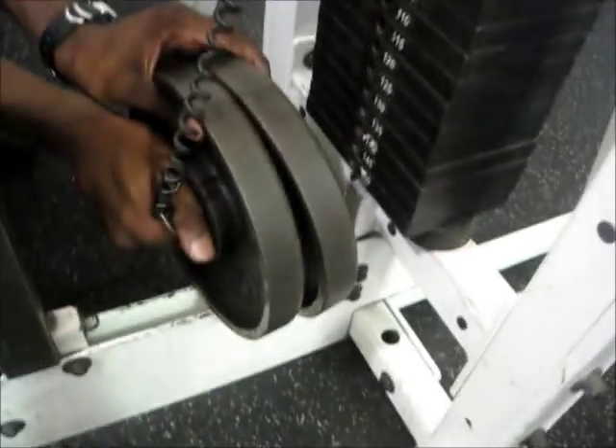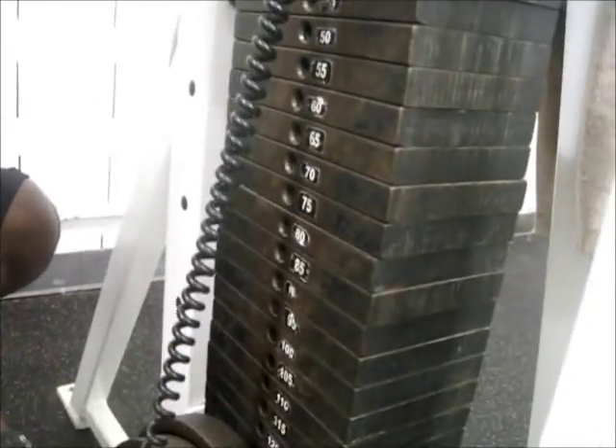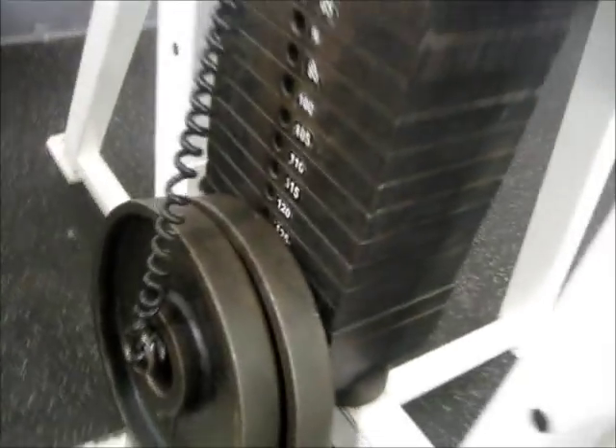Alright, last set. Adding another plate. This one I really don't care about form — I'm just trying to push it up and down. Overload the muscle a little bit.